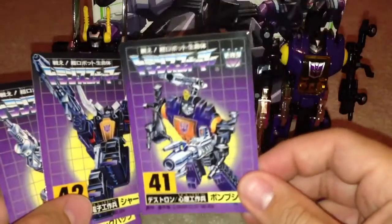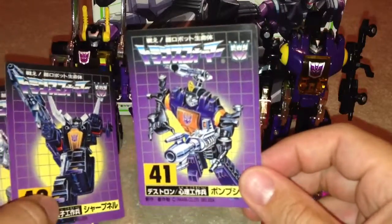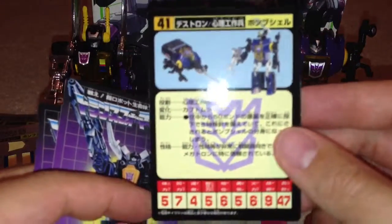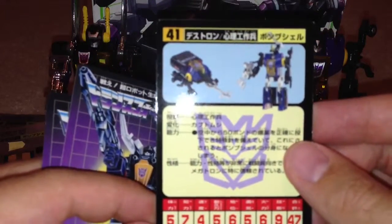It comes with these cards. Obviously I can't read them because they're in Japanese, but I've got the tech specs that are on there as well.